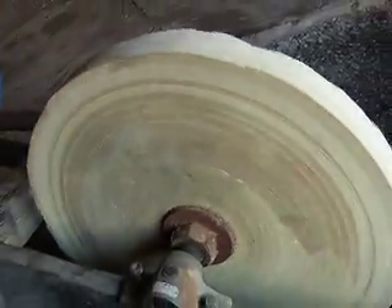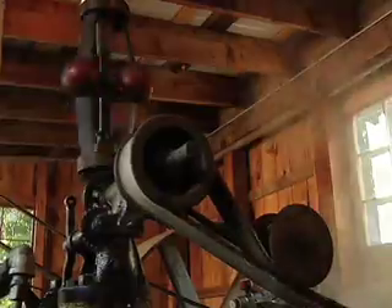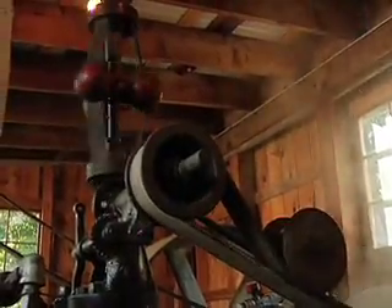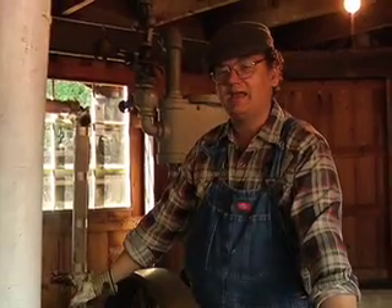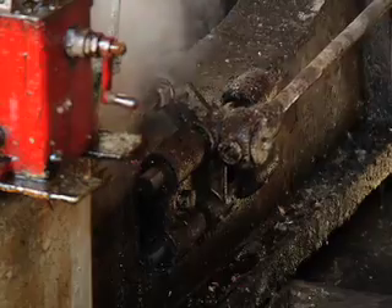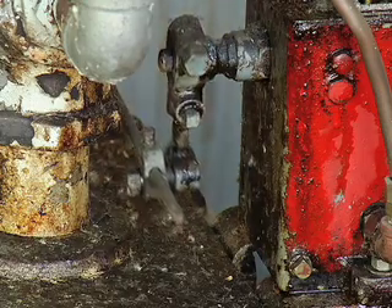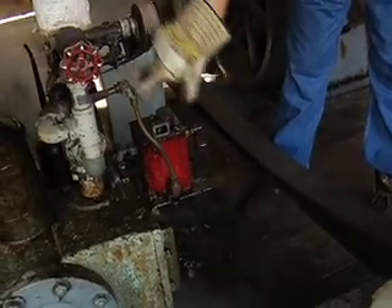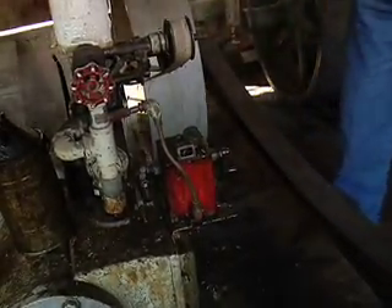Here we have a grinding wheel running. Now here is the governor — that thing's spinning around. If the engine ever went too fast, those balls would spin out and lift up a valve and slow the engine back down again. And down here we have the automatic oiler. Off the eccentric you've got a little rod here that's cranking the oiler, and that pumps the oil into the steam which carries it into the cylinder and keeps everything nice and oiled.